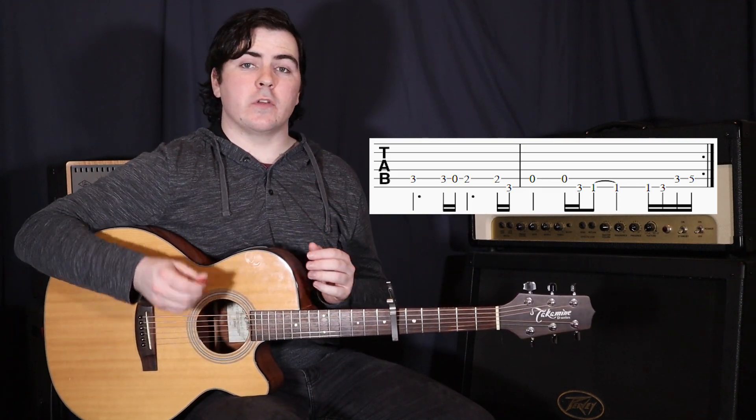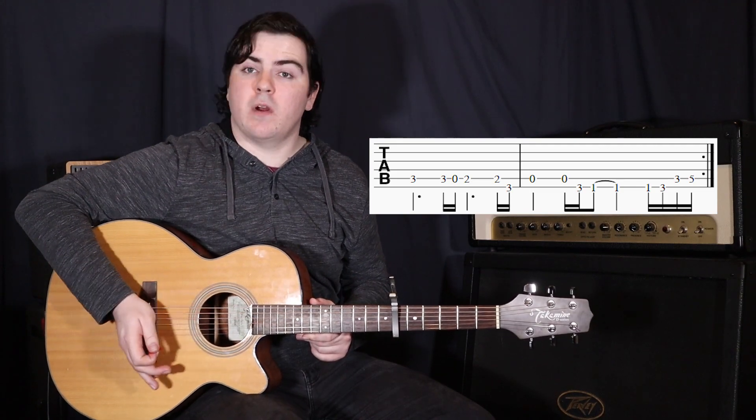On the acoustic guitar that sounds really cool if you actually palm mute a little bit — just rest your palm on the strings right back near the bridge here.